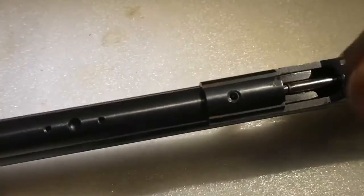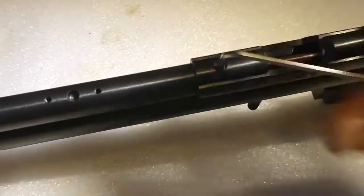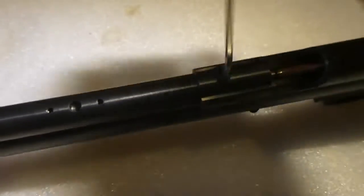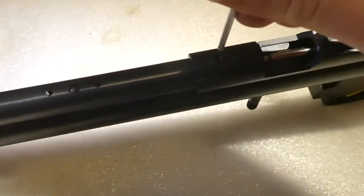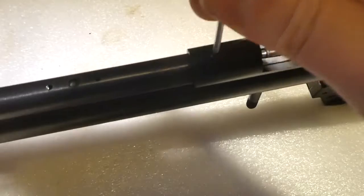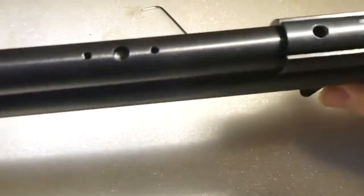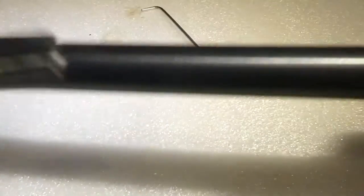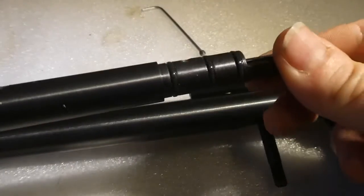There's a retaining screw on the barrel — that's your 2.5mm allen key for that one. And then that's your barrel off. You can see it's got three O-rings.